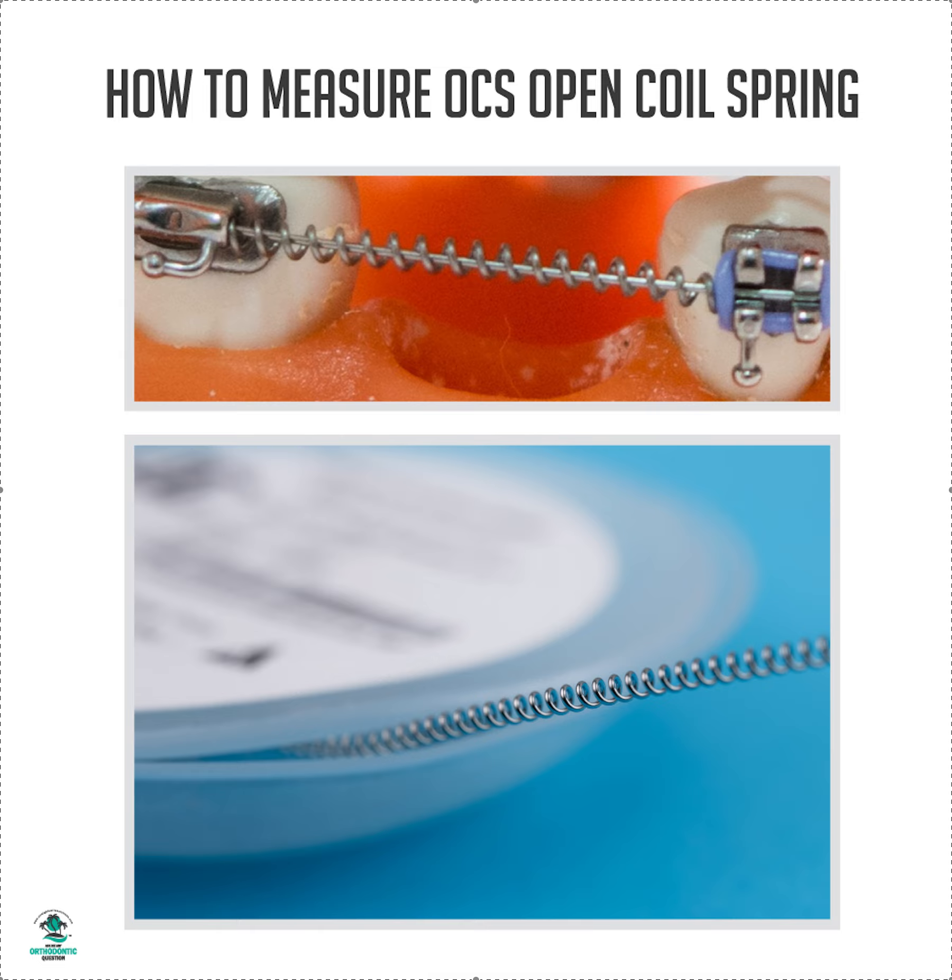Amanda with Straight Smile Solutions, straightsmilesolutions.com. Let's talk about measuring your unit of open coil spring. A friendly reminder: your open coil spring needs to be used only on wires that fill the slot. Most of you are probably using 022 slot, so let's talk about 022 slot.